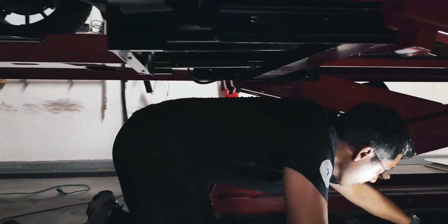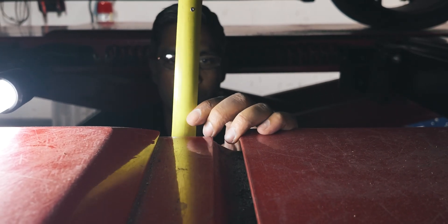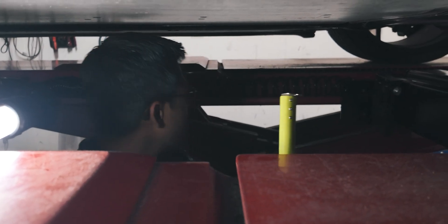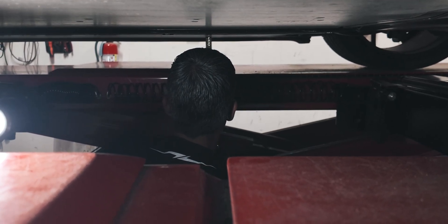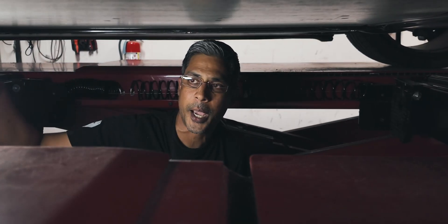Crawling under to the driver rear: 140mm. Passenger rear: 142mm. So it's pretty even on the pack. We're going to go ahead and compare these to Tim's numbers and share those with you guys.